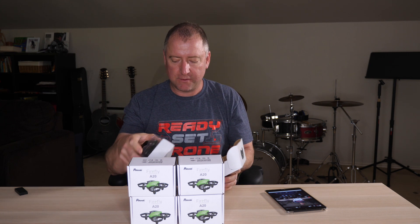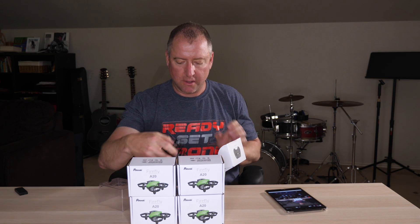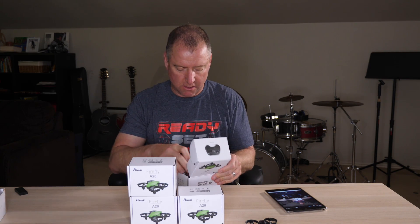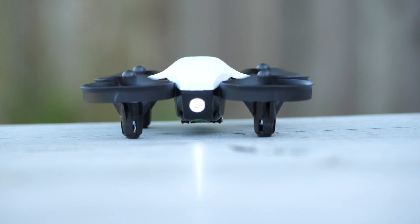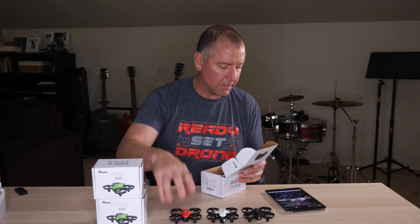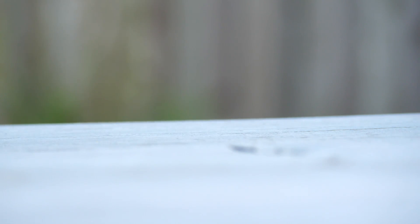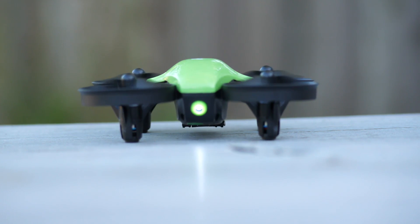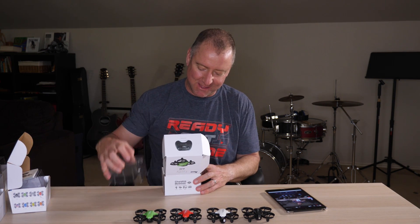So, we have here the black one, the white one, the red one, the green one, and finally the one I'm most excited about — the American one.